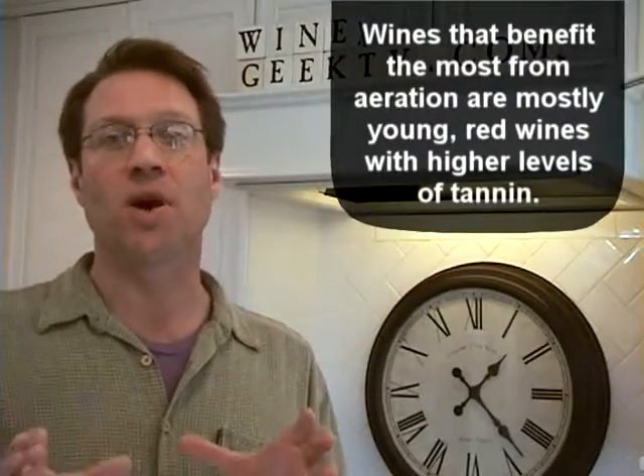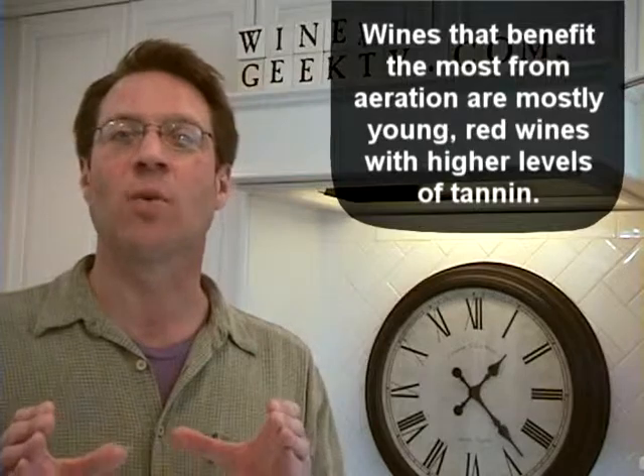So that's what aeration does, right? It lets the wine get warmer and expose — it softens the profile, lowers the tannins. Well said. So what wines benefit most from aeration? Typically young red wines. White wines don't need to worry too much — mostly young red wines. Higher tannin levels appreciate a little bit more aeration.